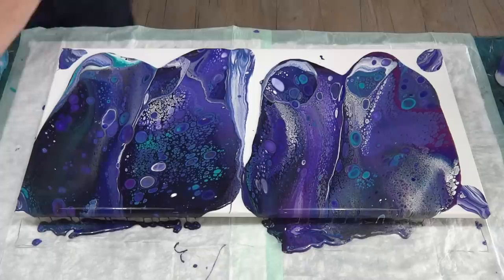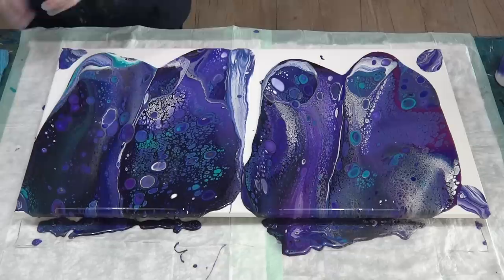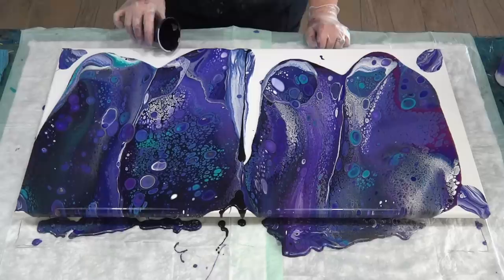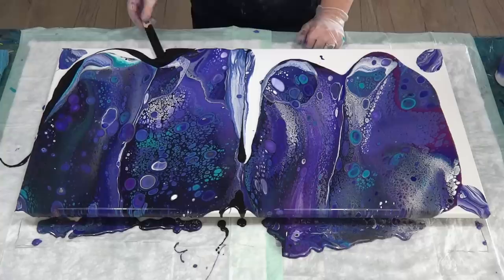I'm going to pop a little bit of black in a few spots just to help the paint flow. I've got a little bit of black left over — a little bit there, and I'll just pop a little bit in the centre there just to help it flow in a little bit easier.